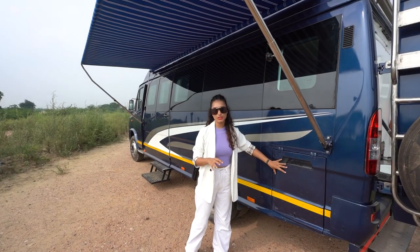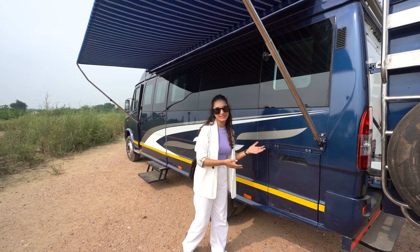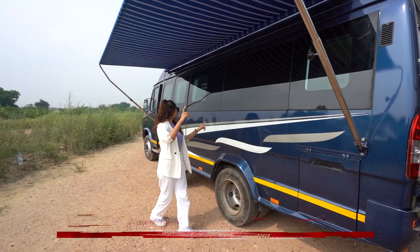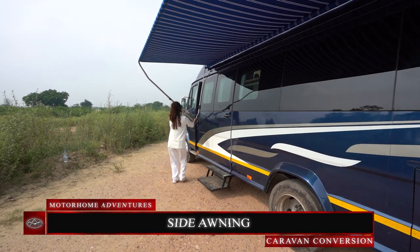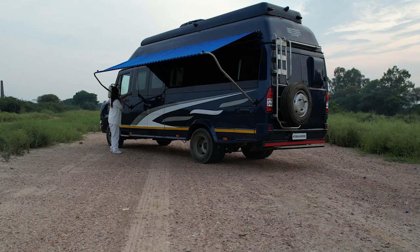We have our storage space for the external power hookup, which is also the genset in this case. There's an awning that you can open, close, and increase the height of.